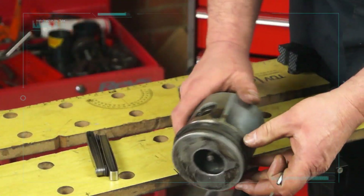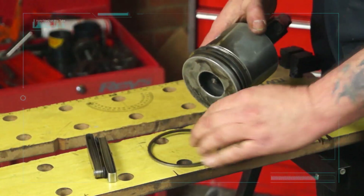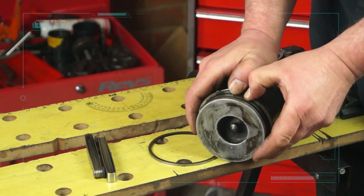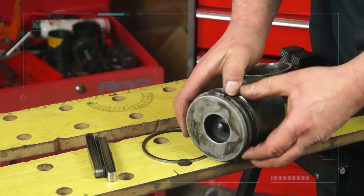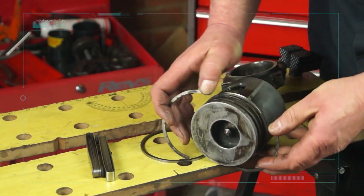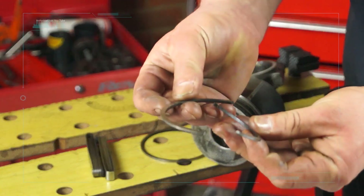When you take piston rings out, quite often you'll find there is a fair bit of carbon in there. I've had the misfortune a few times of actually snapping the second ring because it happens to be thinner. Watch this — pull it and it snaps, just like that. Be aware of this: they do snap because they are quite brittle.